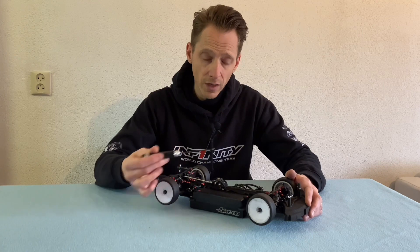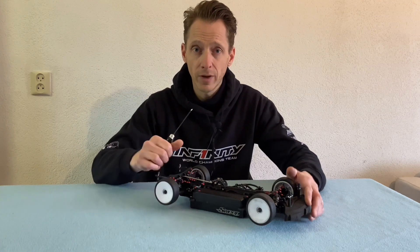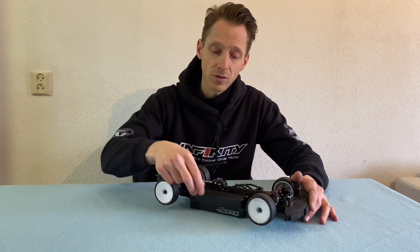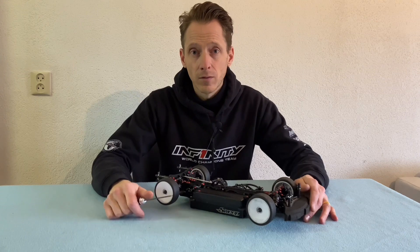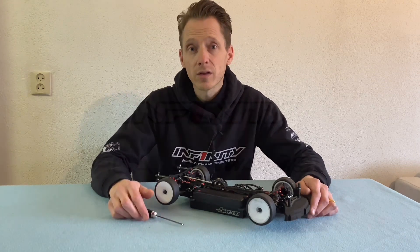In short: when you have a heavy battery you want it as far inside as possible; when your battery is a little more lightweight you can move it slightly outside to maintain the same left-right weight balance. Sometimes you also have special batteries that are more narrow, so you can play a lot with the exact position of the battery. Thank you for watching, I hope you liked the video, and see you next time.